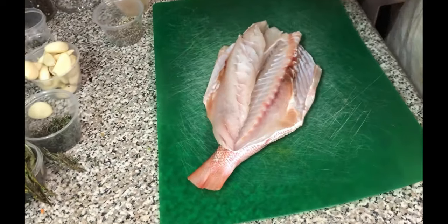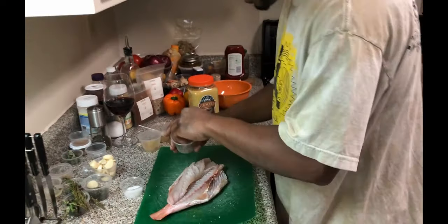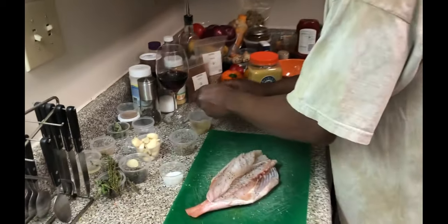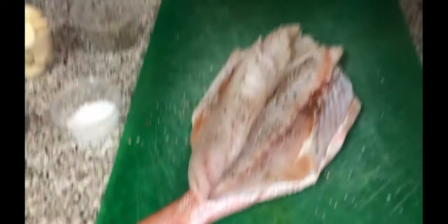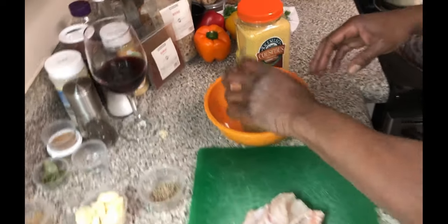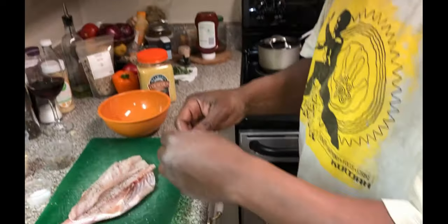We're gonna take our snapper and hit it with some salt and pepper first. Then I'm gonna take my coriander and my cumin.